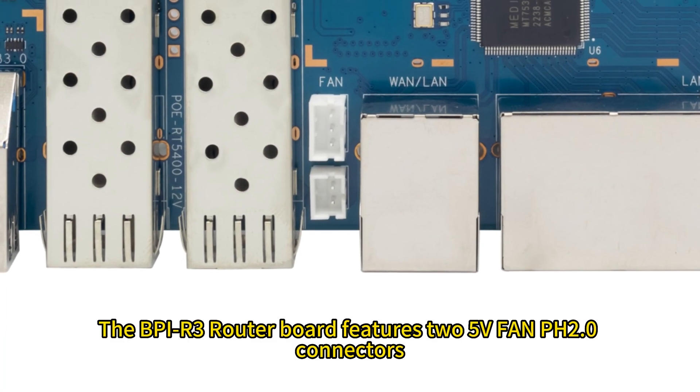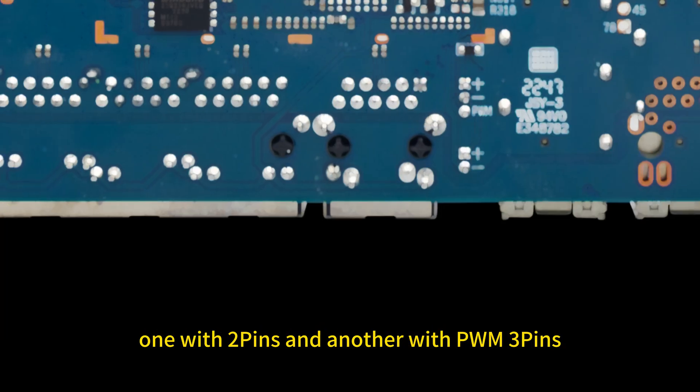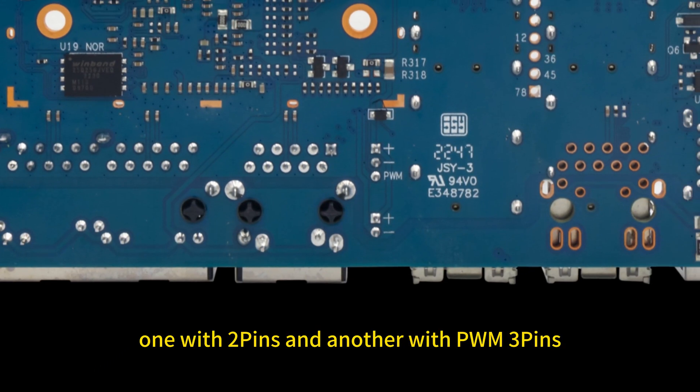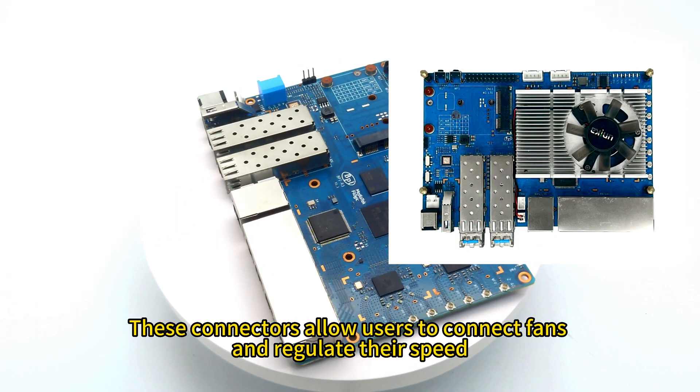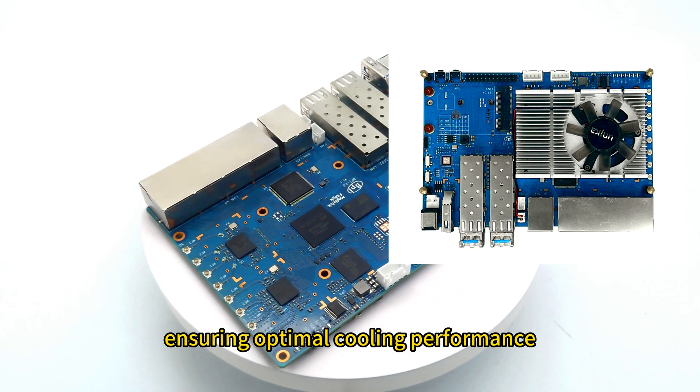The BPI-R3 router board features two 5V fan connectors with PH 2.0 headers — one with two pins and another with PWM 3 pins. These connectors allow users to connect fans and regulate their speed, ensuring optimal cooling performance.